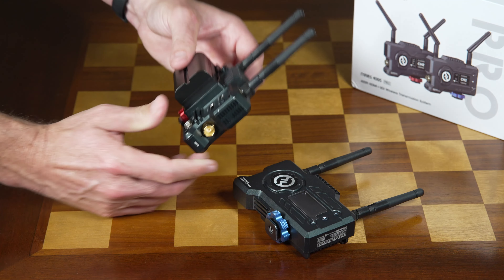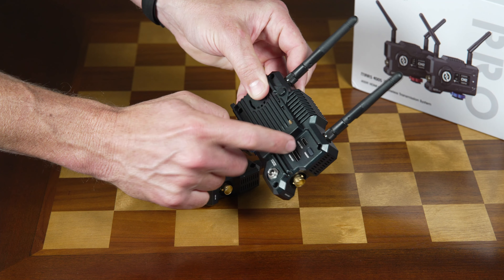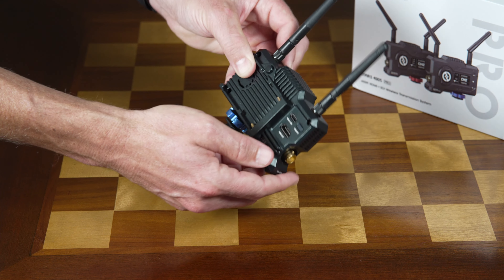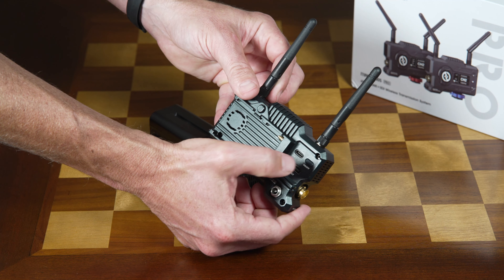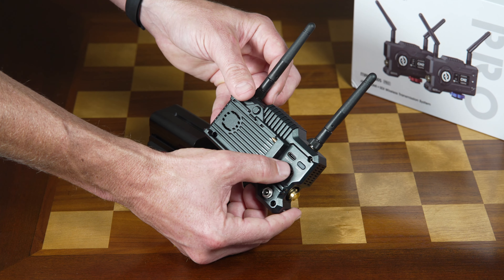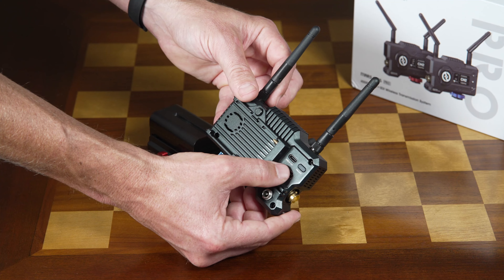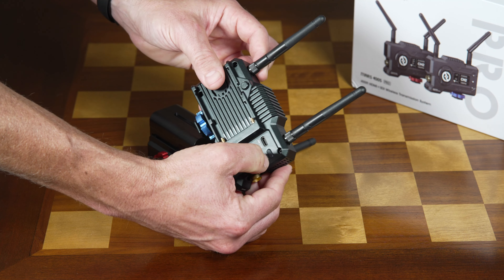You also have the option of using WiFi if your purpose is just monitoring. And with the receiver, if you are doing live streaming and connect out via USB-C — which you will need an adapter as part of that — you are able to transmit that way. The nice thing is that you actually eliminate the need for a video capture card when you use this method.